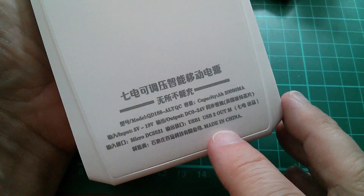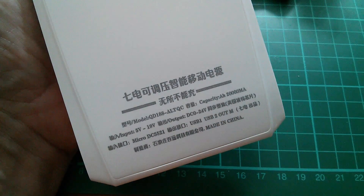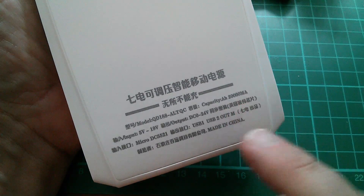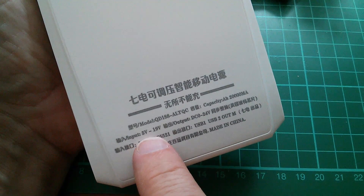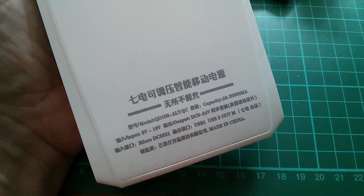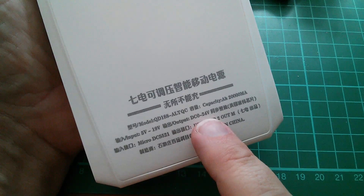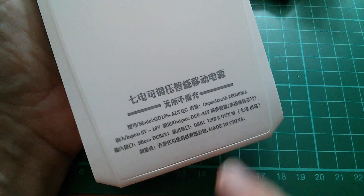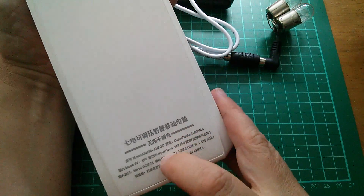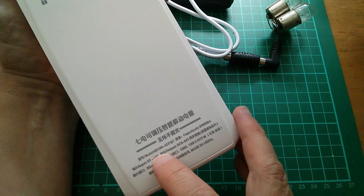Just while that's charging, let's take a look at the label. It says model QD188 Alt QC, capacity 20,000 milliamp-hours. I suppose since these eight cells came out of a 20,000 milliamp power bank, then this is now a 20,000 milliamp power bank. Input is anywhere from 5 volts to 19 volts, so that's fine on my 13.5 volts from solar. The output can be switched anywhere between 0 and 24 volts — this thing has the LTC3780 buck-boost chip in it, so it's a very flexible output voltage — plus two USB 5 volt outputs. If you want to get one of these, it has the TESE logo but is generally referred to as the Kidean, spelled Q-I-D-I-A-N, the QD188.